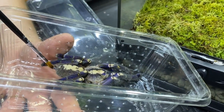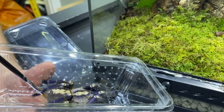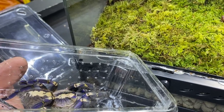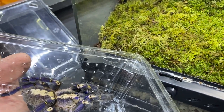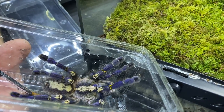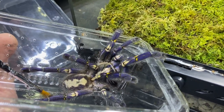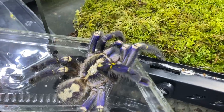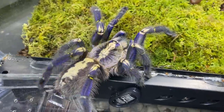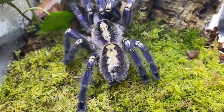Her abdomen at the moment is not looking particularly swollen as if it had eggs in it. She's got a little mark on her abdomen there — I don't quite know what that is. So what we're going to do now is ask her to move nice and gently into the new enclosure. Hopefully she will go — we don't want her to burst into life, we just want her to go nice and slowly. What we're doing is we're just tickling her feet. Notice we've got no aggression whatsoever. Look at the colouring on that — is that not beautiful? And she's in.